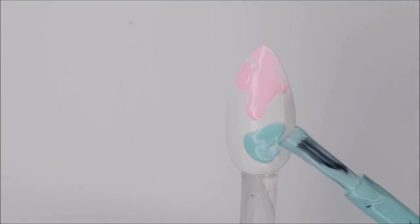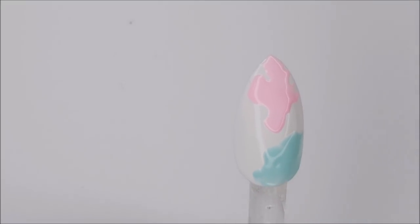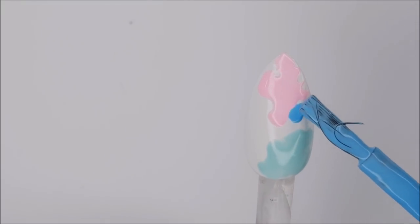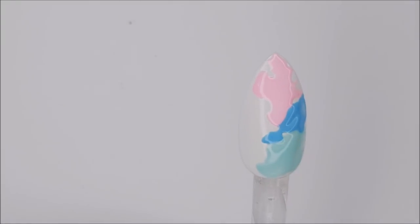Using one color at a time, paint sections of the nail and keep the polish fairly thick because it is going to spread. Keep each color in its own section — don't make it too patchy, because when it comes time to blend the colors it could end up looking muddy and you won't get a nice definition between the colors.